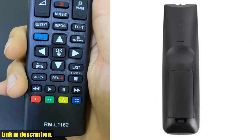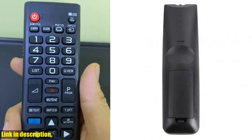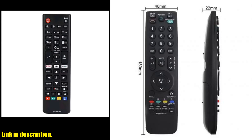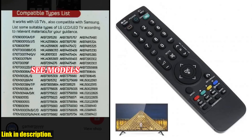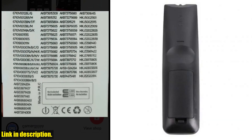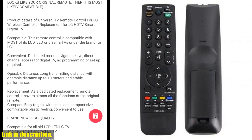Let me tell you, this remote is an absolute game changer. First off, let's talk about the quality. This remote is brand new and of the highest quality. It's a universal direct replacement remote control that covers almost all models, so you can be confident that it will work perfectly with your TV. It covers all the functions of original remote controls and works exactly the same as the originals.